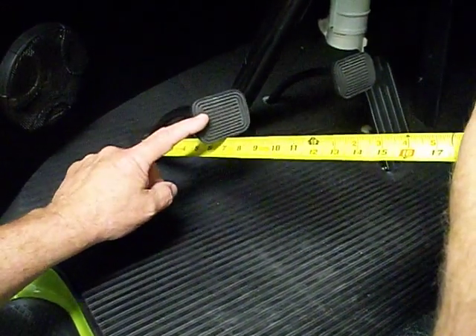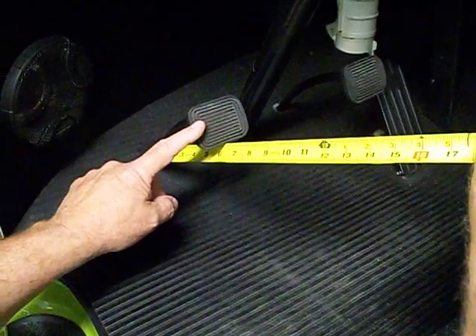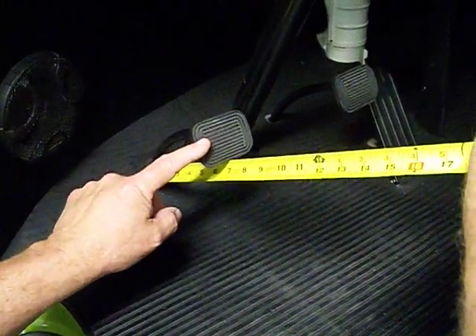That's what you're looking for. The minute I get to here, I start to feel resistance. So about three quarters of an inch, seven eighths of an inch, and I start to feel resistance. That's what you're looking for.